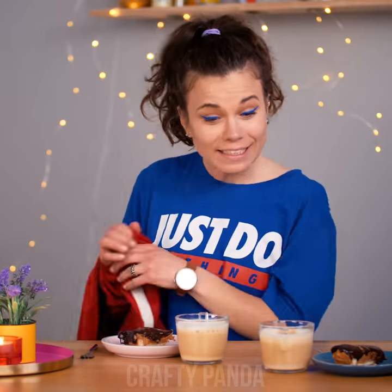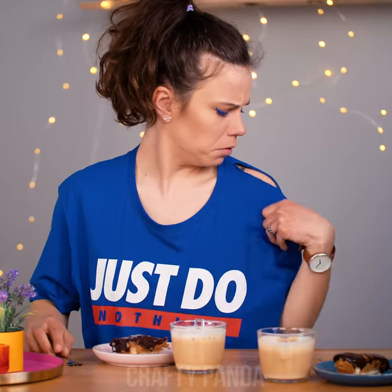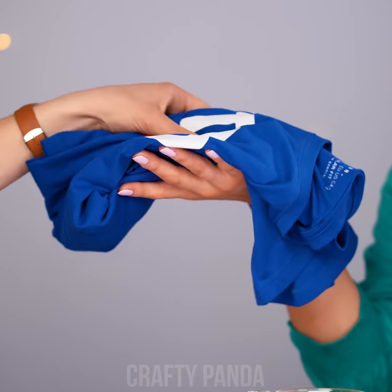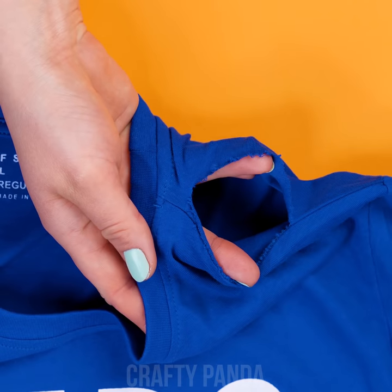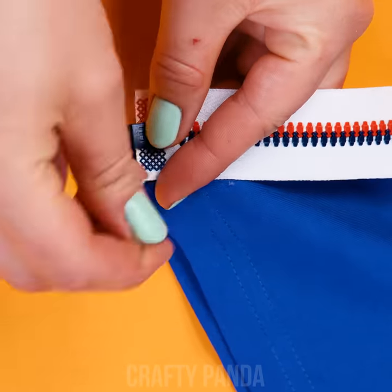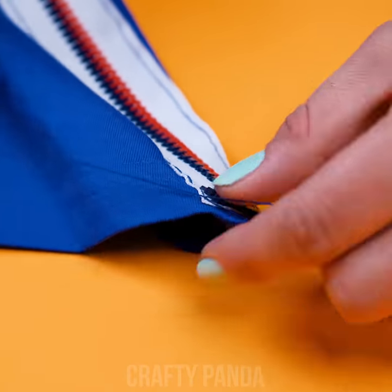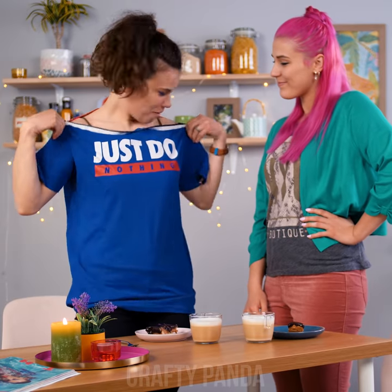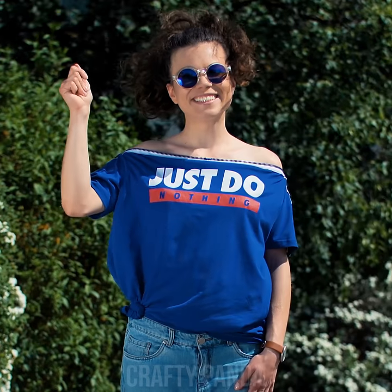That is a tasty looking cake! She might have taken a little nibble off her t-shirt! How did that happen? Here is a cool idea to deal with a nasty hole in the shoulder. First, cut off the top part entirely and get some zippers. Then simply sew them onto the shoulder part of the shirt. And that's it! Hey girl, look what I did! Wow! Doesn't it look better? Leave it to Emily to find a neat DIY solution!